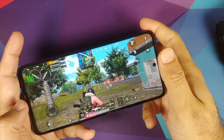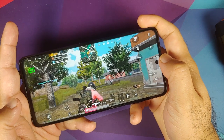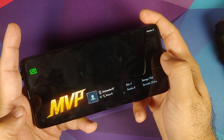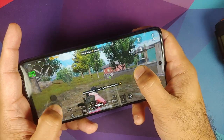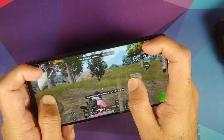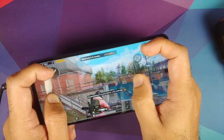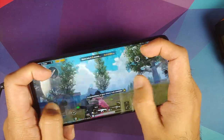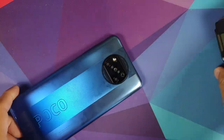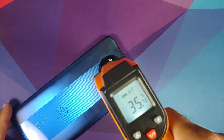Coming down to business: with the gyro there was no lag, no touch issues. I played with the claw setup and did not notice any touch issues. Coming down to frame drops and heating — expect some frame drops after you have played for around an hour. You do get frame drops especially in situations where there are a lot of people around you, a lot of enemies. Say you are landing in Pochinki or the school — too many buildings to render. There are some frame drops, not many, but expect them during close-range play especially after an hour of gameplay.